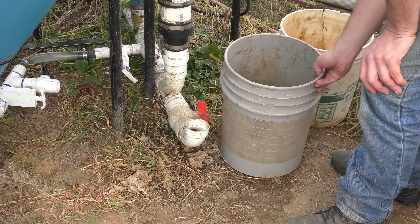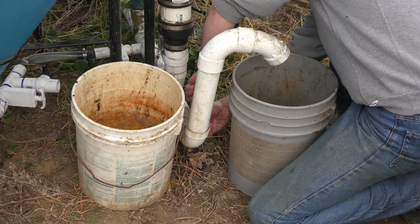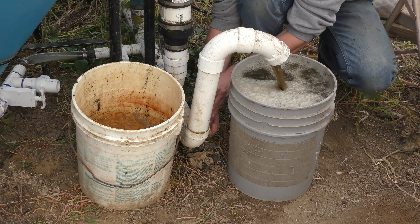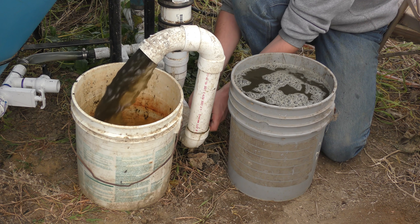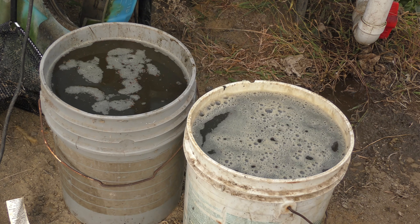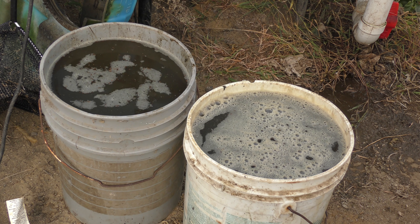Usually on my monthly procedures, I'll hook this up and drain out about 10 gallons of water from the setup, and that's enough to lower the water levels down. I'll let these settle down for a couple of hours. The clear water will go back into the system, and the muck at the bottom I'm actually putting back into the mineralization tank.